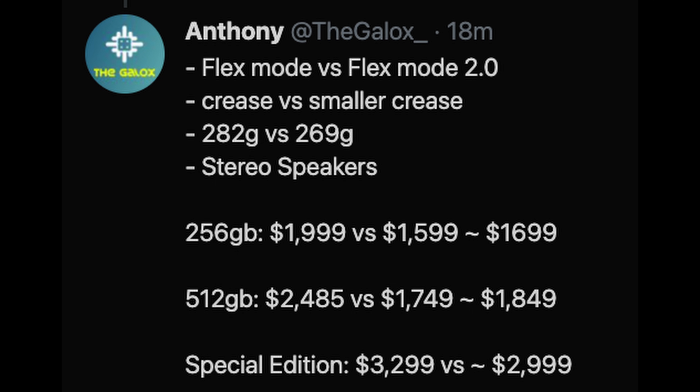Price-wise, there are rumors going back and forth, but the general consensus is the 256GB model would go for about $1,599 or $1,699, somewhere in that range. The 512GB would go for about $1,749, maybe all the way up to $1,849. And then there potentially will be a special edition that would go for about $3,000, which is absolutely ridiculous when you think about it.